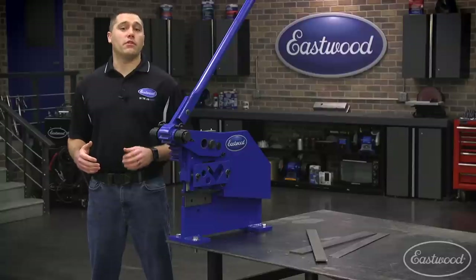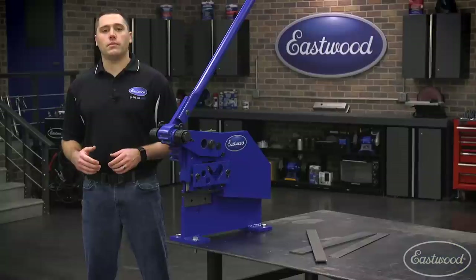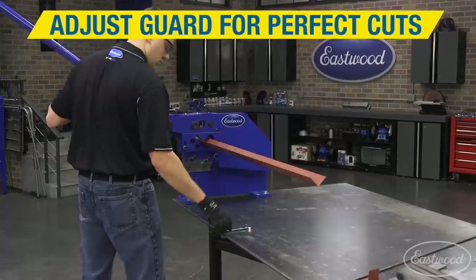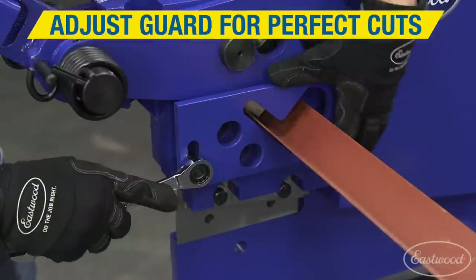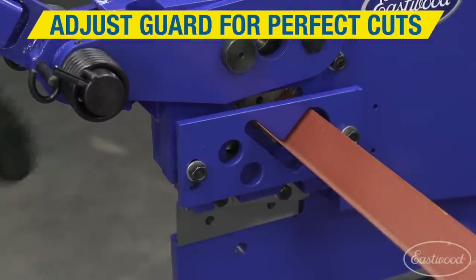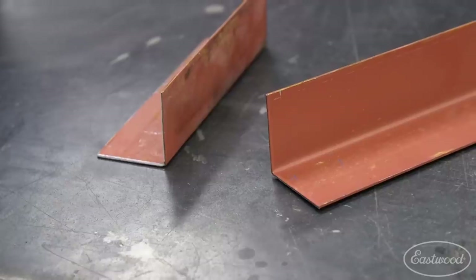Similar to the clamping foot for flat stock, we have installed a support plate on the right-hand side of the unit. When setting up to cut the desired material, you'll open the blades fully and insert the workpiece from the left. Next, we adjust the support plate to hold the metal straight prior to making the cut, which will ensure the straightest and cleanest cut possible.